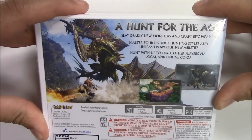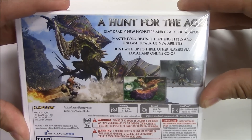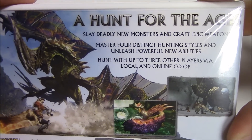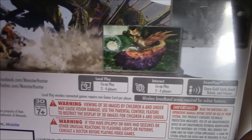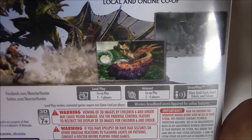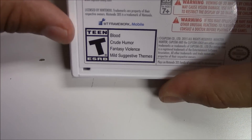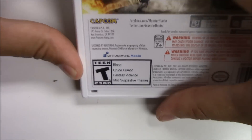In the back we have a quick synopsis: 'A Hunt for the Ages — slay deadly new monsters and craft epic weapons, master four distinct hunting styles and unleash powerful new abilities, hunt with up to three other players via local and online co-op.' Moving on to the specs: local play co-op two to four players, internet co-op play also two to four players, and StreetPass support. This game is rated T for Teen due to blood, crude humor, fantasy violence, and mild suggestive themes.